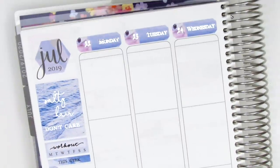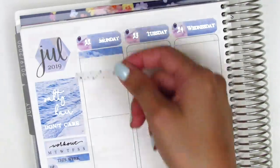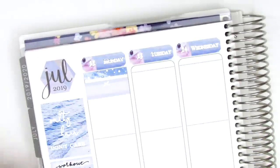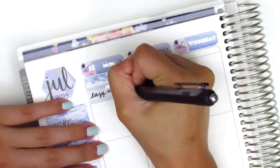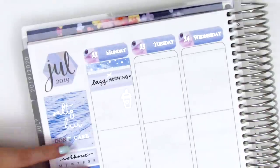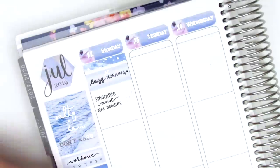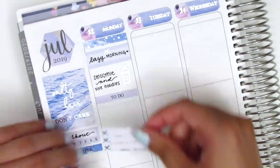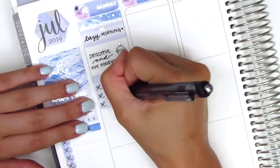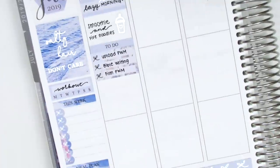Moving on to Monday: I first started by putting down a strip of washi at the top as more of a header, then pulled in a silver foil confetti header from Tagami Fox. I used a quarter box to mark that we had a lazy morning, and then I made some smoothie and noodles for lunch — so I put down a silver foiled drink sticker from Hazel Sticker. I put down a to-do header with a three-bow checklist from the kit and marked some things I did that day. I don't have many icons that match this color scheme, so you'll see fewer icons this spread.